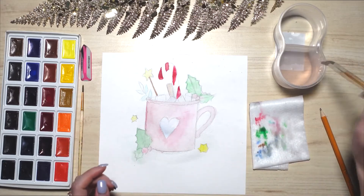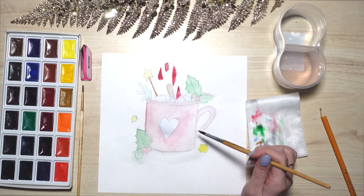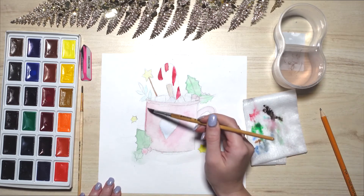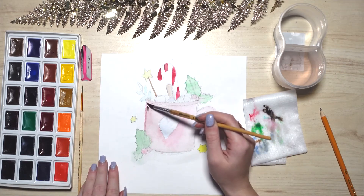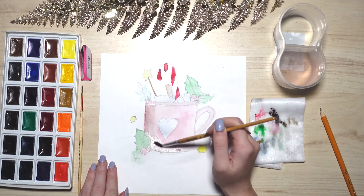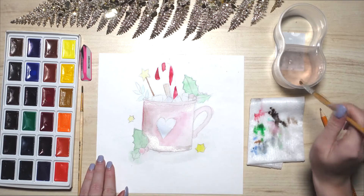Now our drawing is dry, so we can proceed with the second layer. The second layer will be done with darker colors, painting out the tones and the shadows. We have decided that the shadow is to the left, so be brave to color. Don't be afraid — no worries, you will get it. When it dries, it will brighten. Draw the shadows on the edge of the mug, on the left side; don't forget the borders.